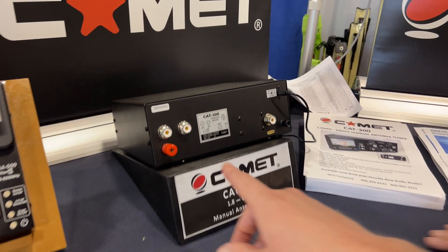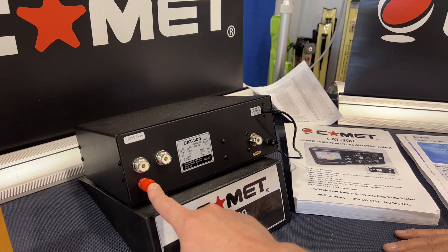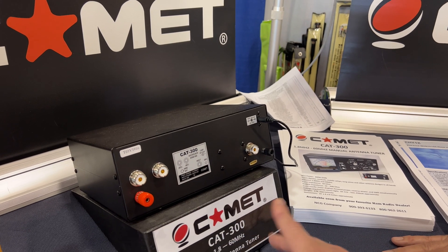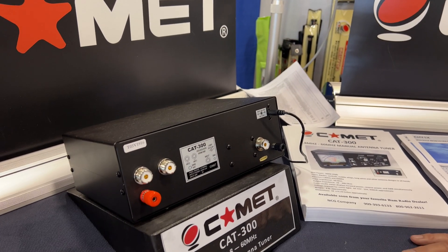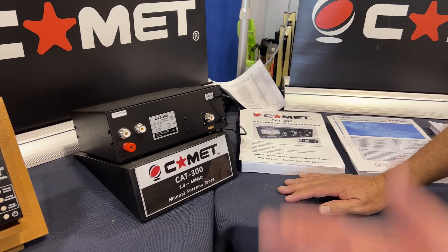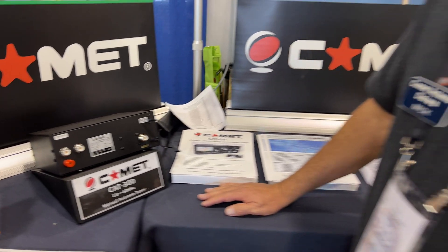Looking at the inputs, you've got a two-input setup — it sounds like you can do a wire antenna to a ground line, so you could hypothetically do a ladder line, and then your input for your radio. And 12 volts is just for the SWR meter — to show that color. Because it is manual, so even if you didn't have the 12 volts, you could still run with this. Absolutely.